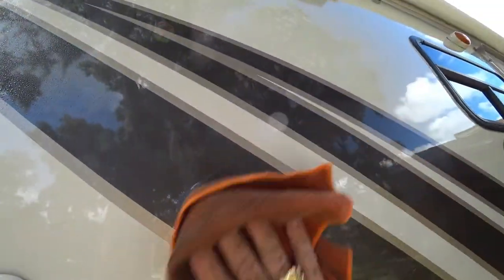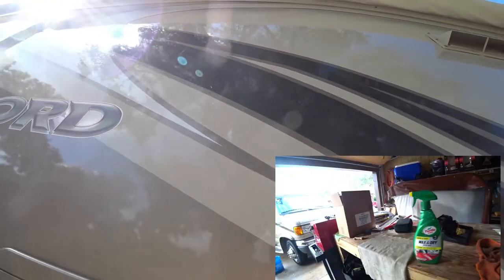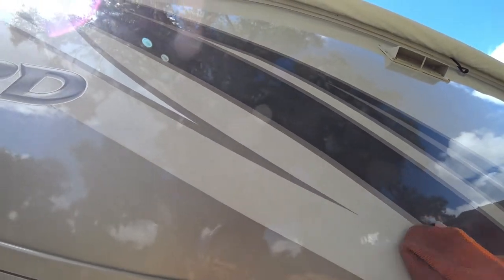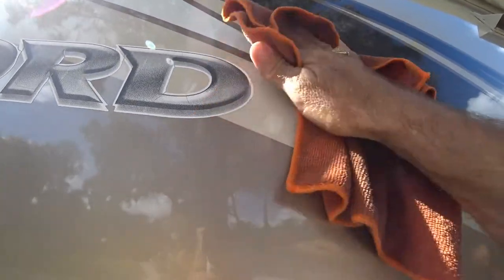And then I wipe it until it's nice and dry and it usually takes out a lot of the grit and dirt that the wash didn't get out. You can work it a little bit and it'll take pretty much everything — like that right there, see, those will come right off.